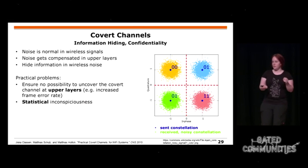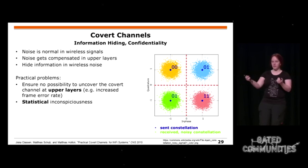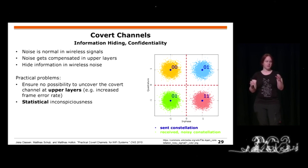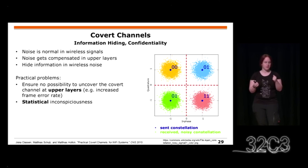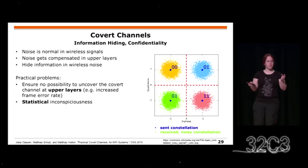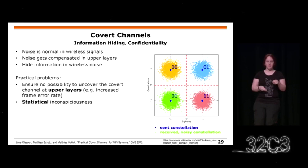To build confidentiality, you can use covert channels — hiding information rather than encrypting it. In a transmission, different phases and amplitudes represent bits; the channel introduces noise that slightly modifies the signal at the receiver. You can introduce artificial noise to encode hidden data within the modulation cloud, and as long as you stay within the decision boundaries, no transmission errors occur at upper layers. With good statistical properties, this might not even be detected by a software-defined radio.